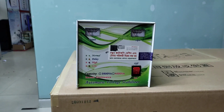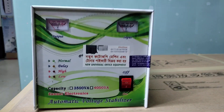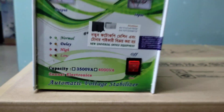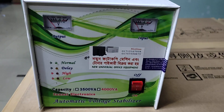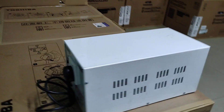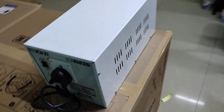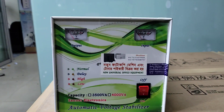Assalamu Alaikum. This is about new universal office equipment. Today we will talk about stabilizers. The stabilizer competition in the market is very high.